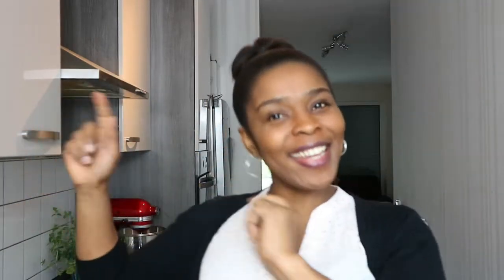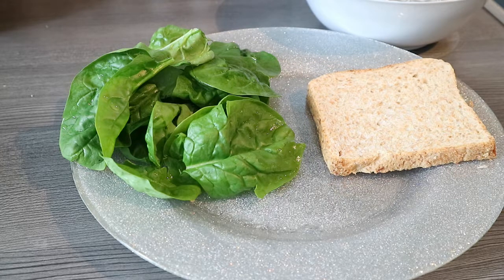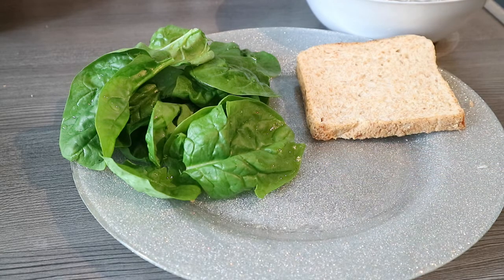This is something I wouldn't usually have for breakfast, but it's just because I don't usually have bread. This morning I decided to have bread for breakfast and I thought I should just share with you. So without wasting much of your time, let's dive right in. For this recipe, I'm just going to need one slice of bread because I'm making just for myself.